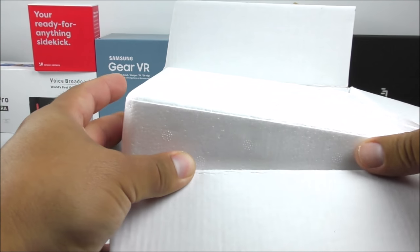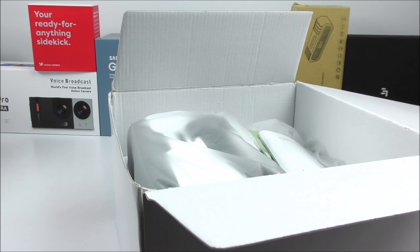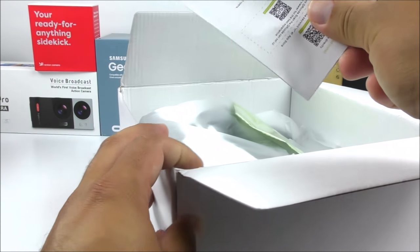They come very well protected. I received these through e-packet from AliExpress and it took about 10 business days to arrive — with weekends, about 12 or 13 days total. I think it was quite fast considering that I didn't have to pay for shipping.